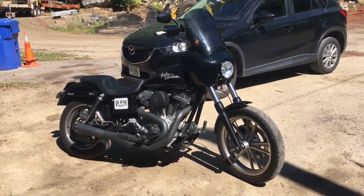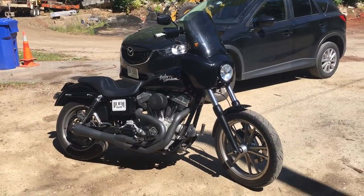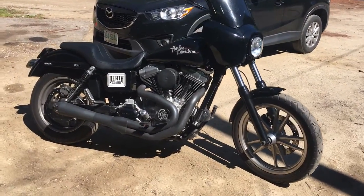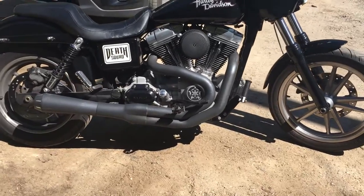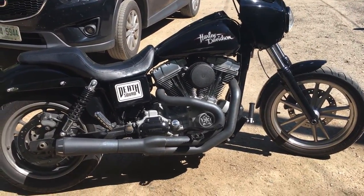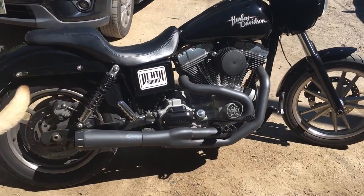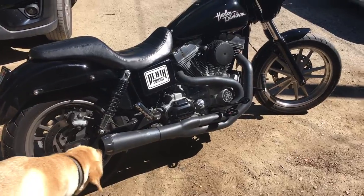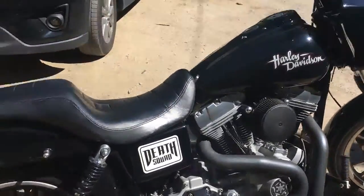Just wanted to make a quick video. 2009 Dino Superglide, got the Bassani Road Rage 2 megaphone. Just gonna remove the packing and see what the difference in the sound is. So it's a quick clip of the stock pipe — it's been on for about two seasons, stock motor — just a sound comparison.